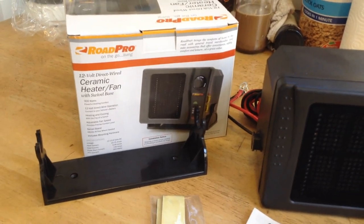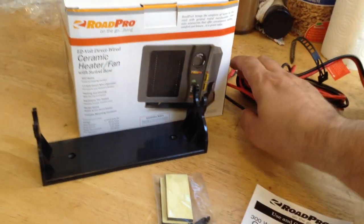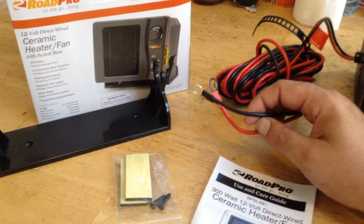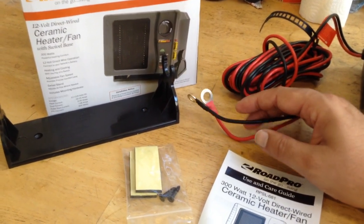In the instructions, it says you need to hook it up on a 30-amp fused circuit. For me, what I'm going to be doing is hooking this directly to the battery in my off-grid setup. Although if it's going to become more permanent, I would probably put it into a fused circuit, but for demonstration purposes I'm going to go with a direct hookup.